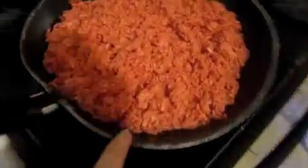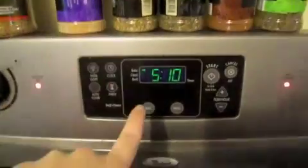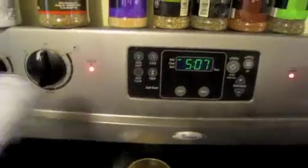You're going to start by cooking your meat and preheating your oven to 350, which is just what the crescent rolls cook to.